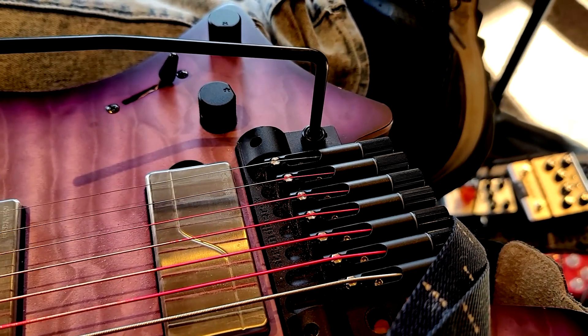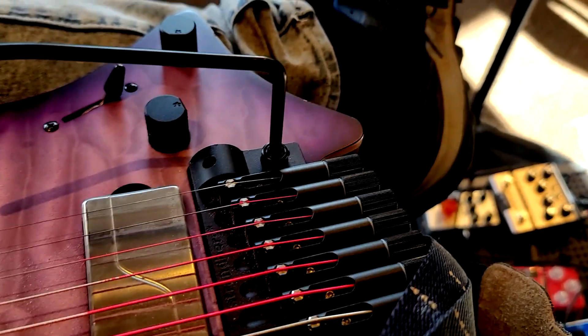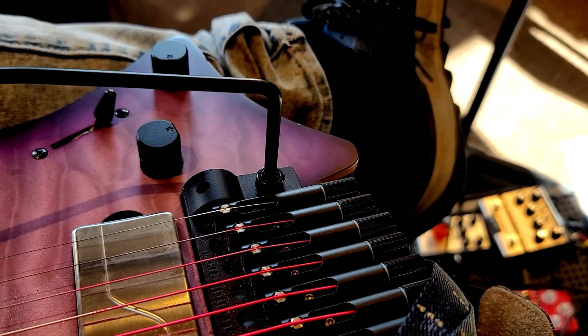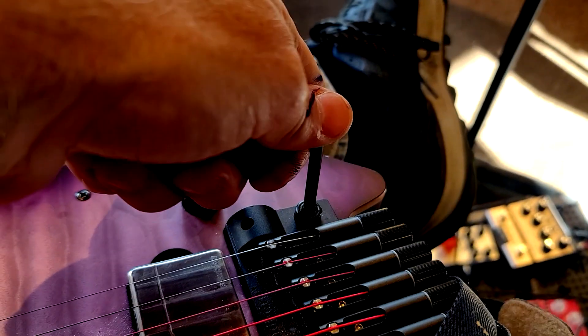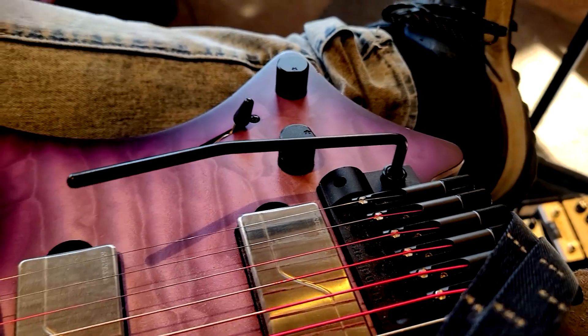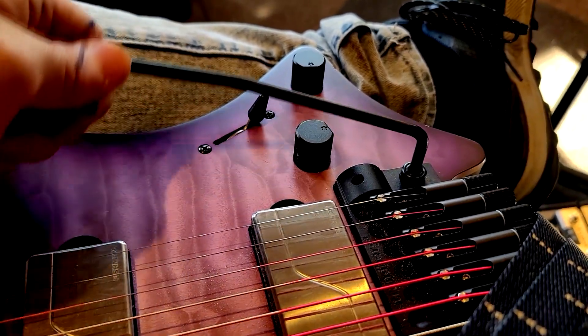This is my Strandberg Boden Prog 7-string. I've not yet put the tremolo bar in for the first time, so I'm doing so now according to the instructions Strandberg provided. It says push the bar in — it's in — and then turn it clockwise until you feel a resistance.